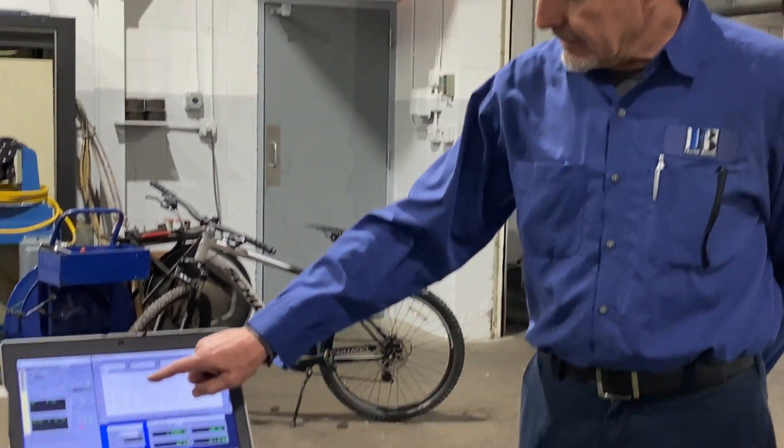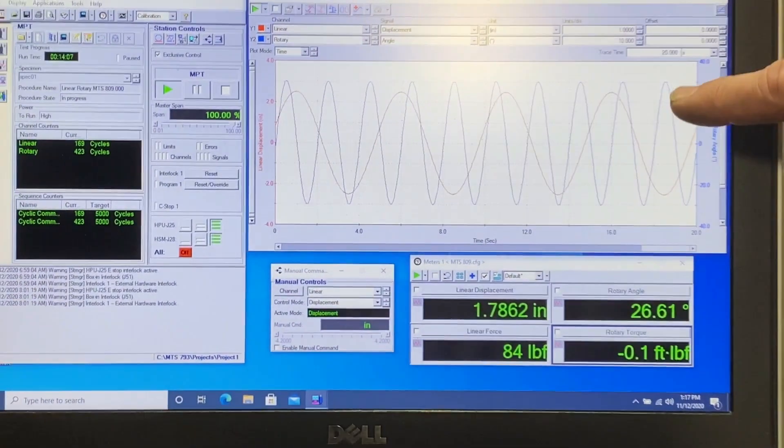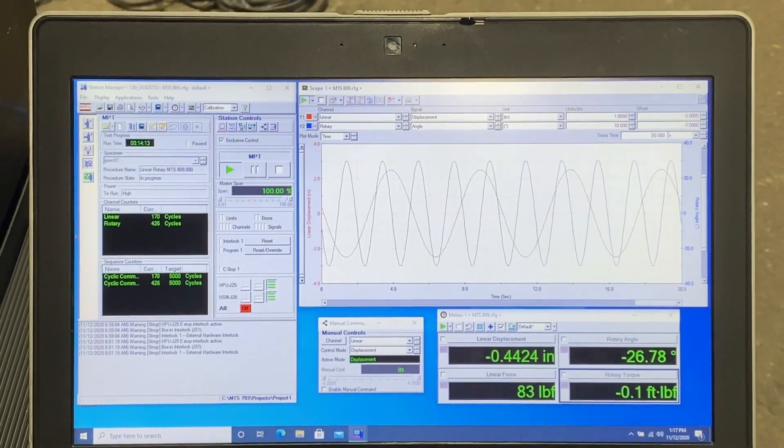Here you see a plot of the displacement — the red trace — the linear actuator going up and down, and the degrees of the rotary actuator going back and forth.